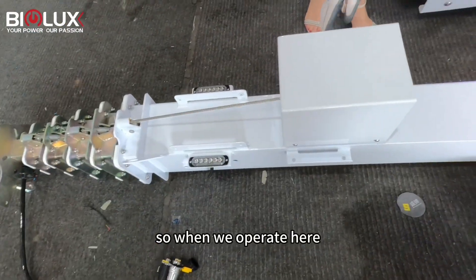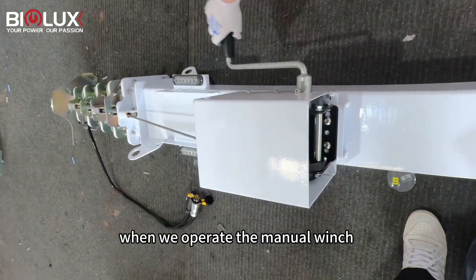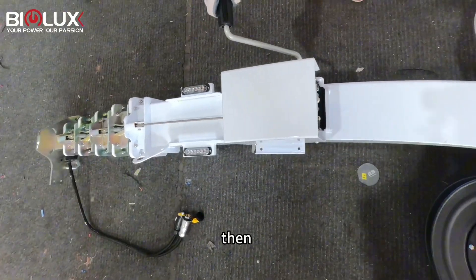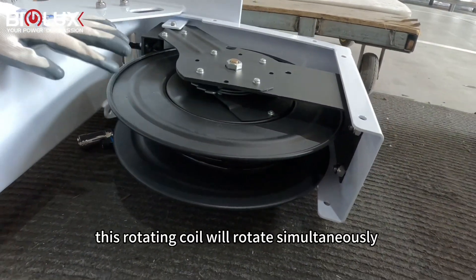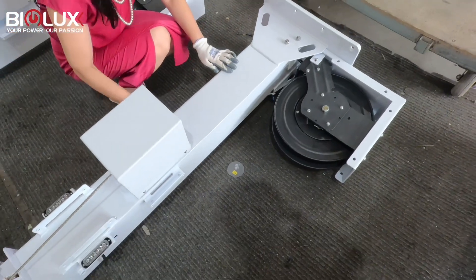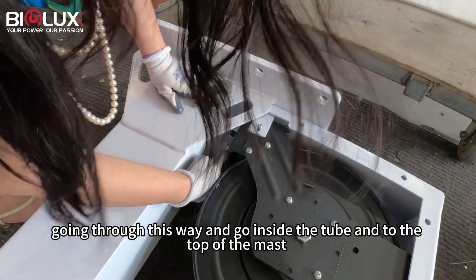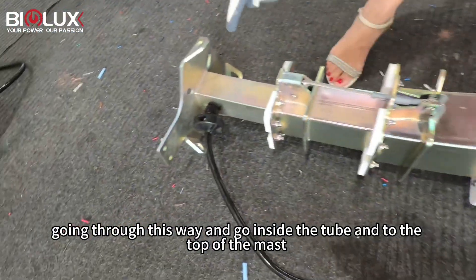So when we operate here — when we operate the manual wind — this rotating coil will rotate simultaneously, going inside the tube and up to the top of the mast.